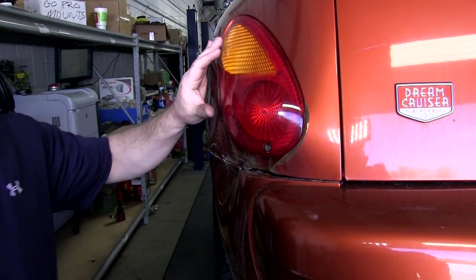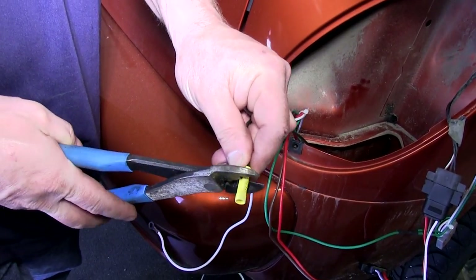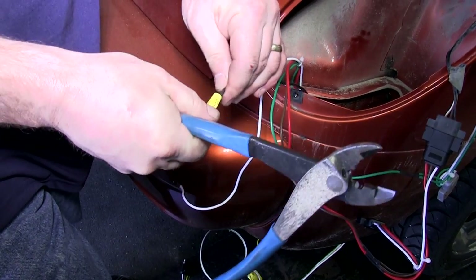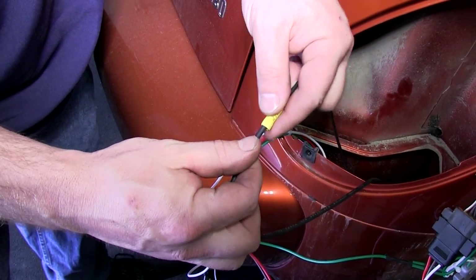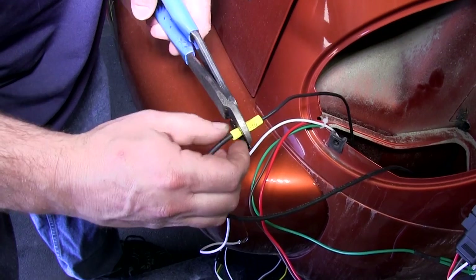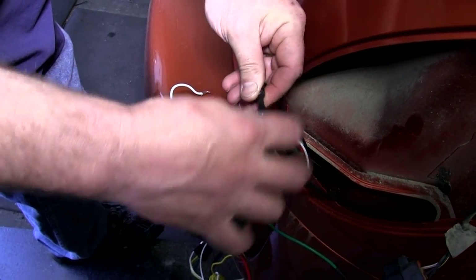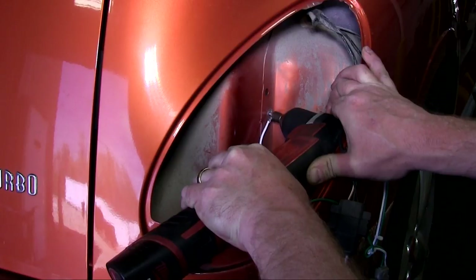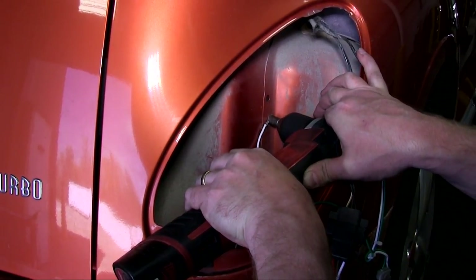Back on the passenger side, we will connect the long black power wire supplied with the kit, which will be run to the front of the vehicle and connected to the battery. It connects to the small black wire that comes off the converter box. You may also want to use a little electrical tape to help protect it. We'll need to find a suitable place to screw in our ground, which is the white wire with the ring terminal, in the passenger taillight assembly area. We found an area where the sheet metal has been doubled up to provide a better ground.